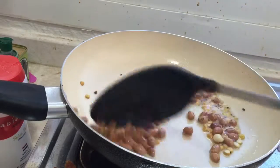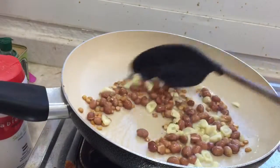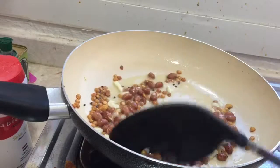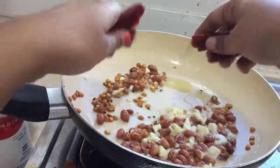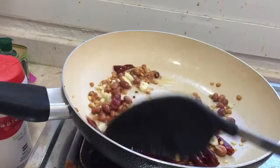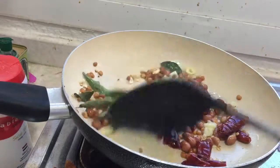Cook the peanuts for two minutes, then add the garlic — chop the garlic finely and add them. Sauté the garlic till the raw smell goes. Now add the dry red chilies and then add the curry leaves.